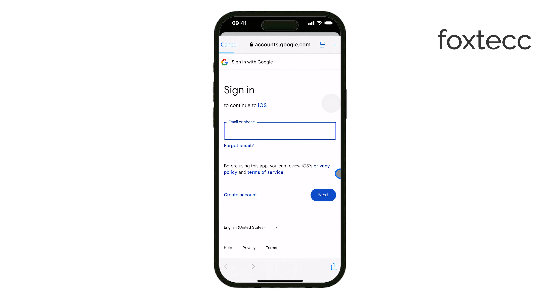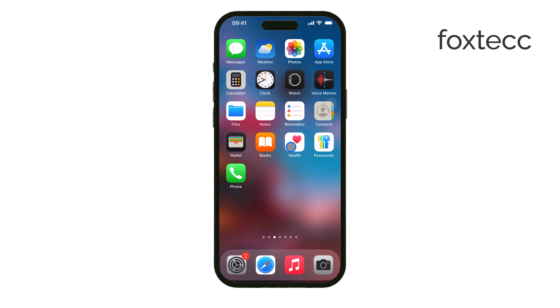Whether you create it through a browser or directly on your iPhone, once your Gmail is set up, you'll be able to send and receive emails right away. That's all there is to it. Now you know how to create and add a Gmail account on your iPhone. If this video helped, don't forget to like and subscribe for more useful tutorials. Thanks for watching and see you later.